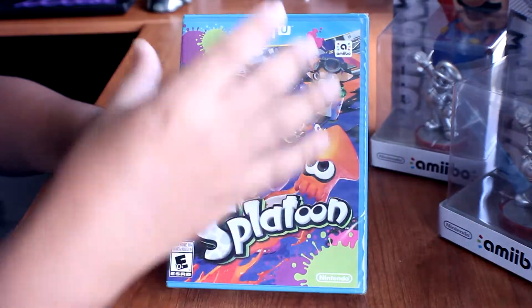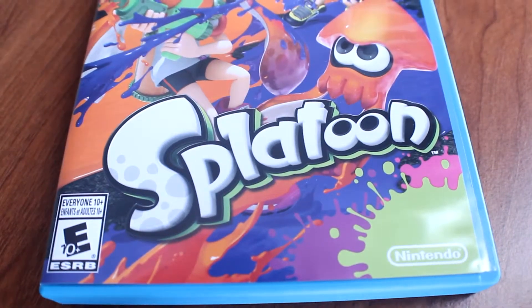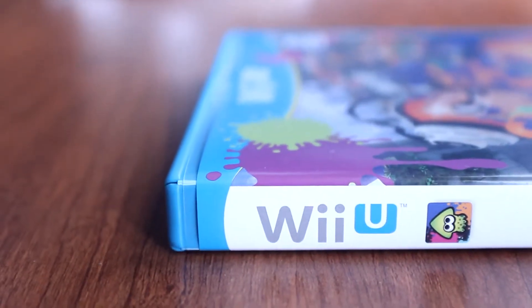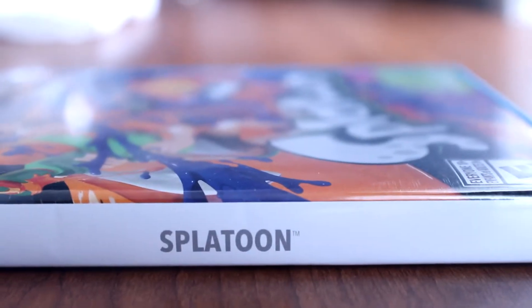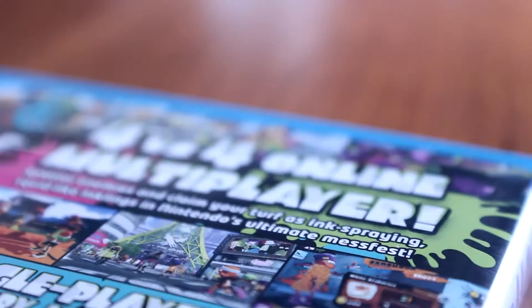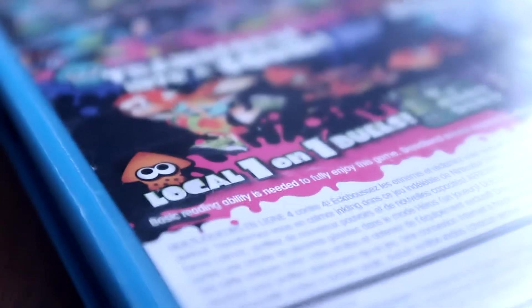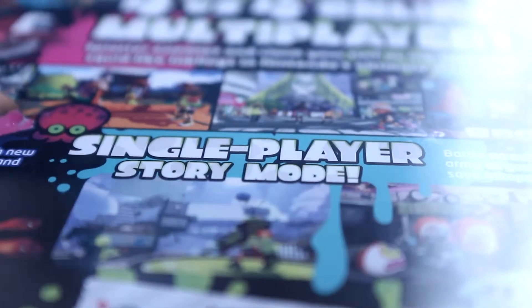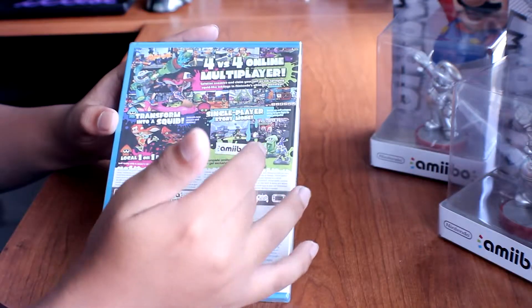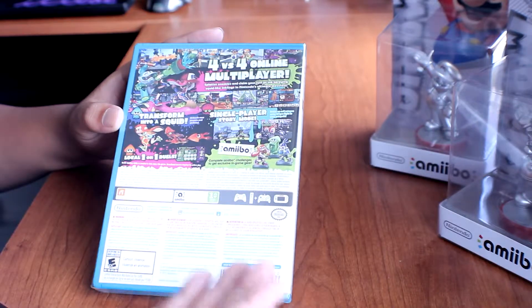Here on the front there's the Splatoon title by Nintendo, rated Everyone 10 and above. On the side you have the Wii U logo and the Splatoon logo. The back has the big bold words saying: four-versus-four online multiplayer, transform into a squid, local one-on-one duel, single-player story mode, and of course this game is compatible with amiibo.